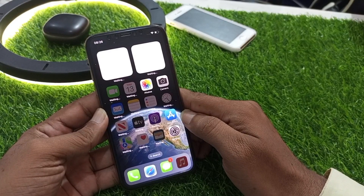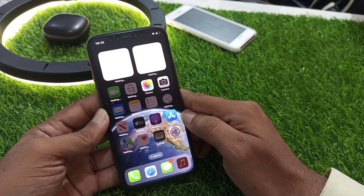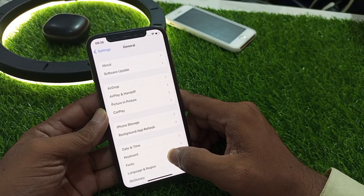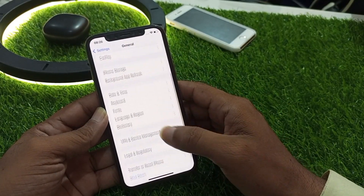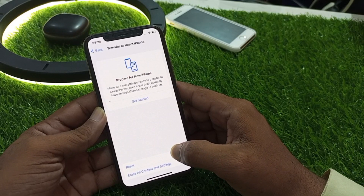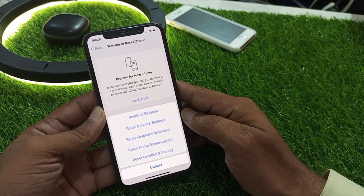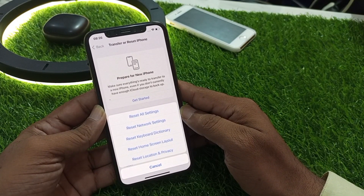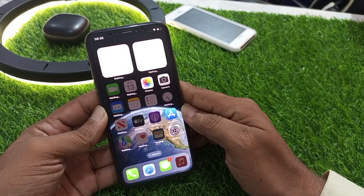If that solution is not working, we move to another solution. The next solution is to reset all settings. Tap on Settings again, tap on General, tap on Transfer or Reset iPhone, tap on Reset, then tap on Reset All Settings to reset all settings without losing any data.